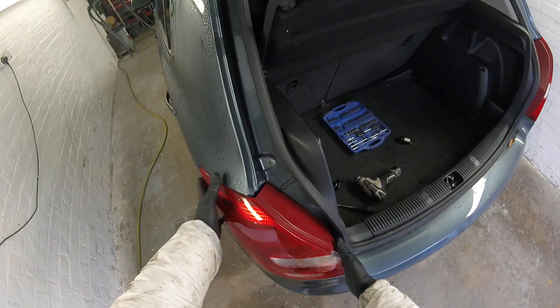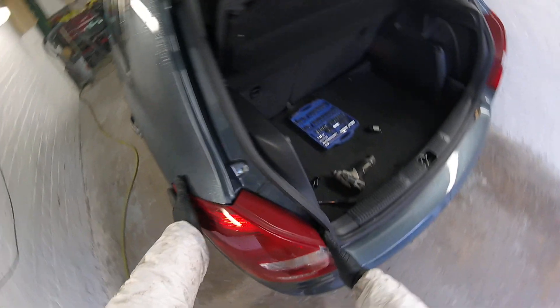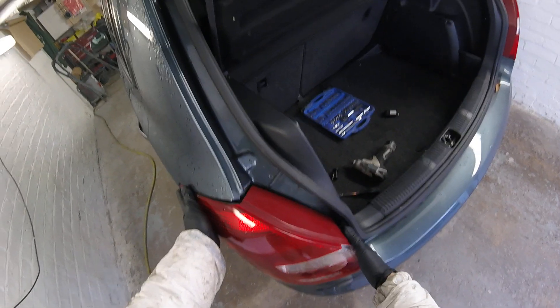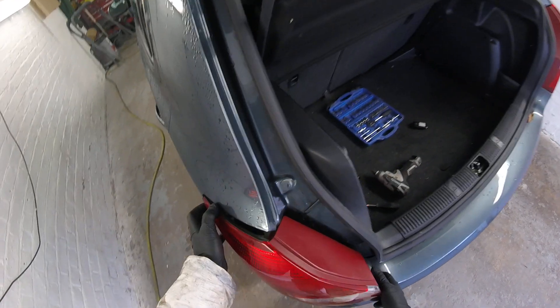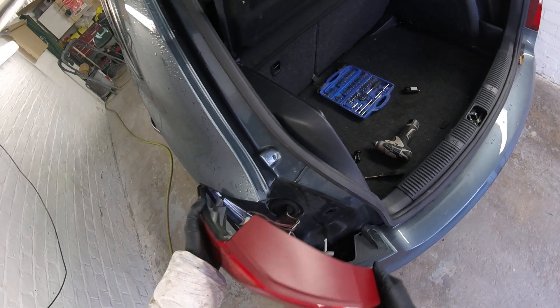After that, we're gonna have to keep the left hand on the side and with the right hand we're gonna have to shake the rear light a bit, and it's gonna come off like that.